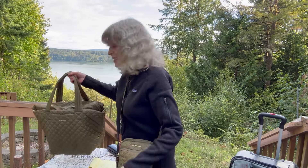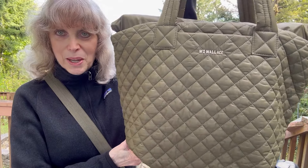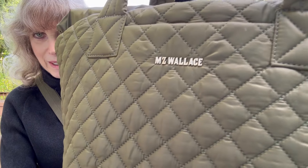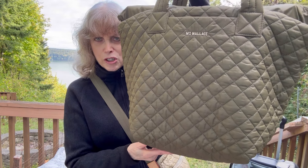I got it about a week ago and it's right over here — let me show it to you. It's big. It's a big one. Look at that bag. It's the same color — it's moss.